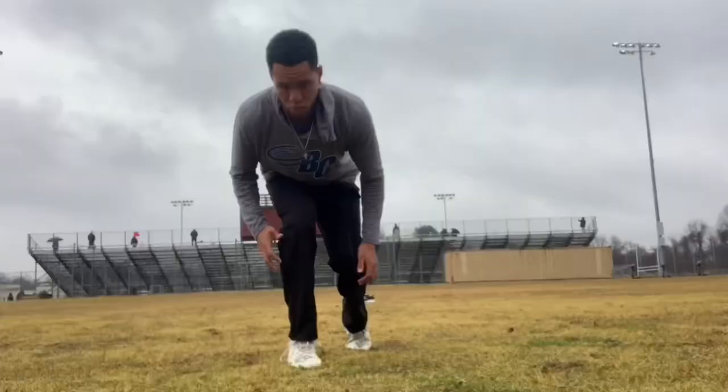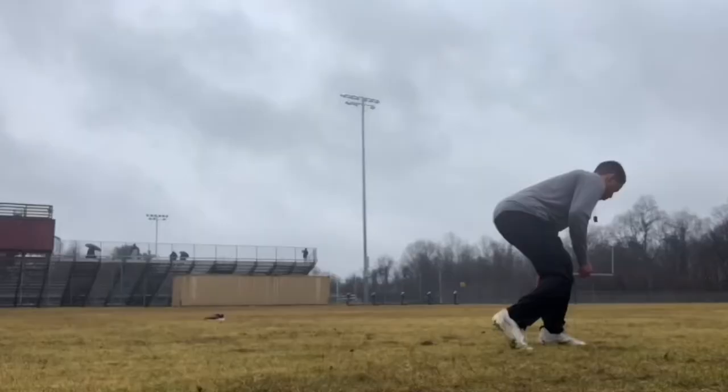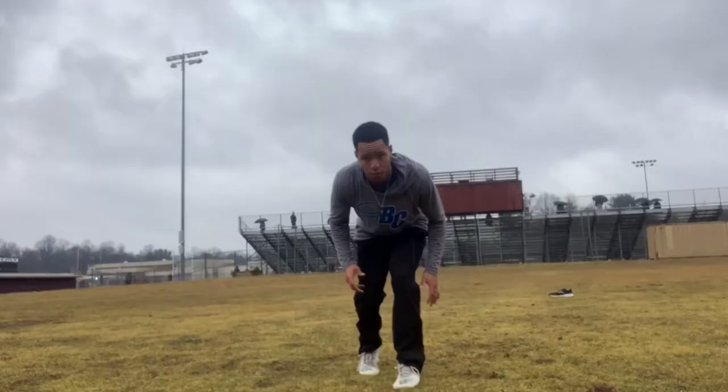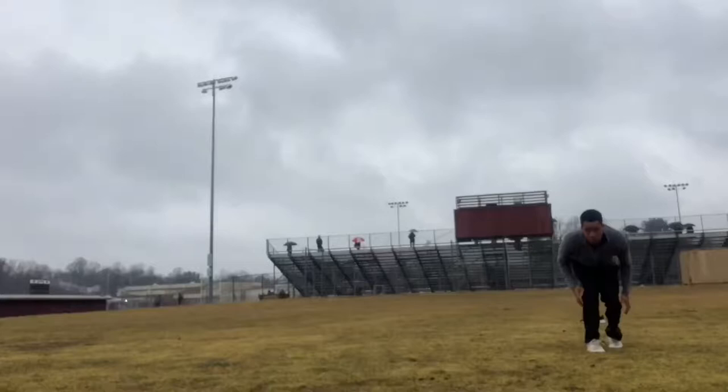For this one we got the three-step brake drill. So if y'all watching this, don't just watch — go ahead and do some work too. It's raining outside over here in Maryland.